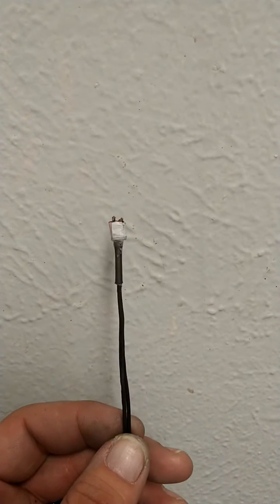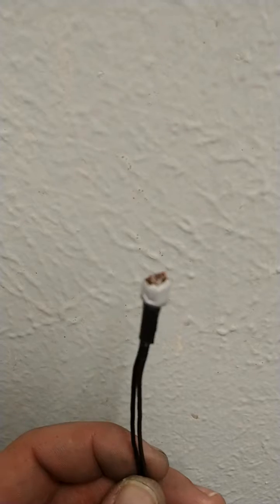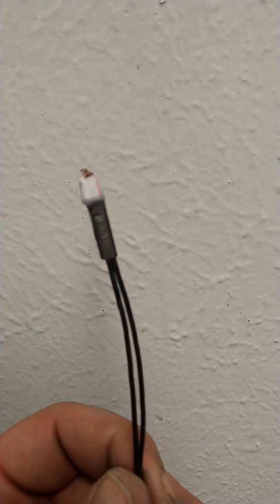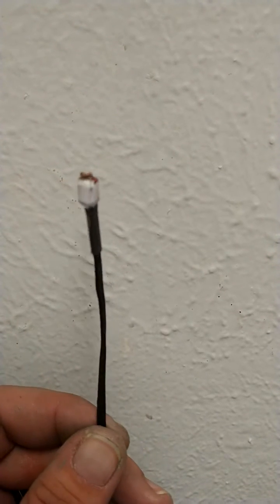Hey everybody, just wanted to show you all an electric match I was working on that's going to end up going into one of my detonators so I can do an electric detonation. Wanted to show you what it looked like before I stuck it into the detonator.